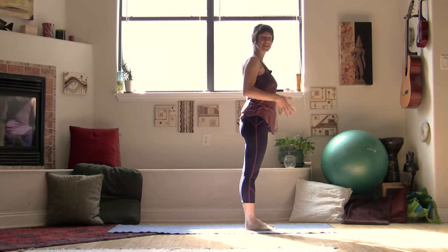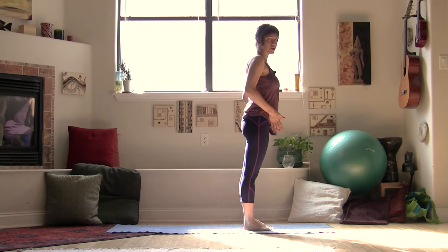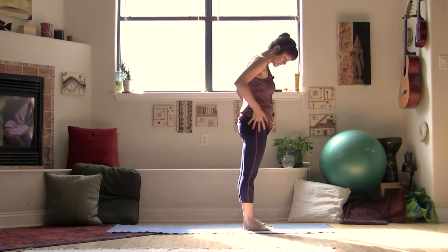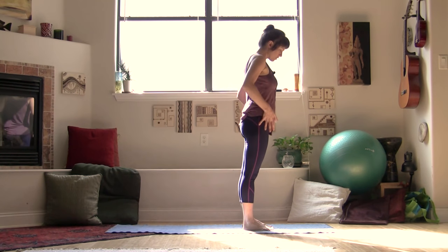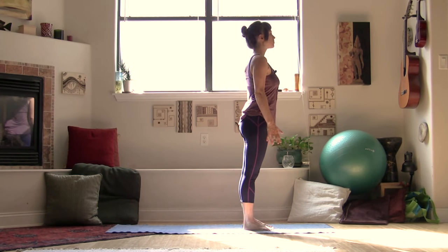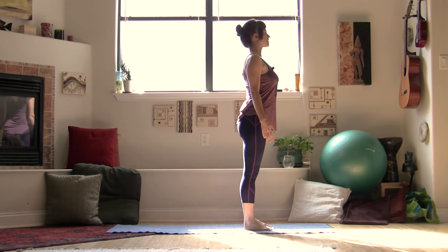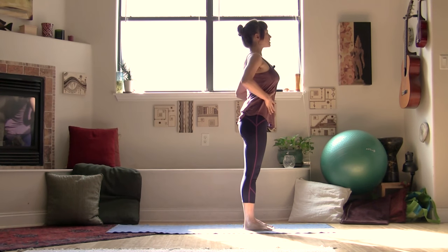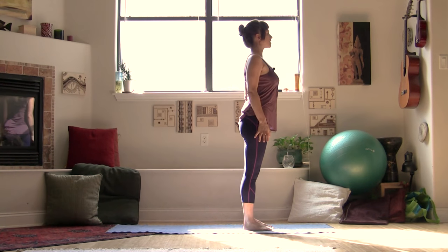We're going to start our practice today standing on the mat. Bring your feet parallel, just about hip width apart, so your heel bones are sinking down just below your sitting bones, feeling the strength of your legs rooting down into the earth. Lift up out of your waist, growing tall through your spine and lifting up through the crown of your head. Even lift and tone your core, finding strength and engagement through your belly.